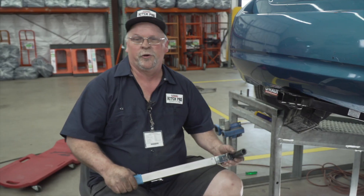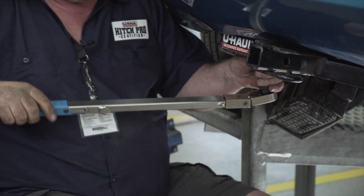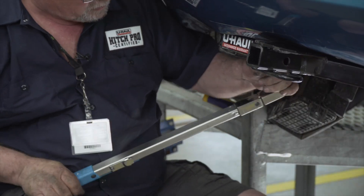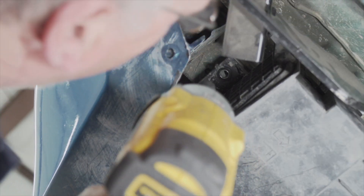We are now going to torque all our bolts down using a 19-millimeter socket. Now we're going to reinstall our carbon canister — make sure you fold the handle nuts out of the way. And now we're going to reinstall our exhaust.